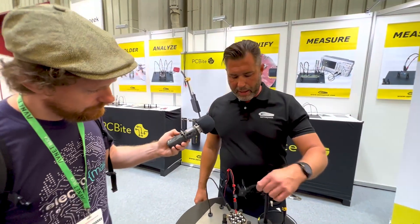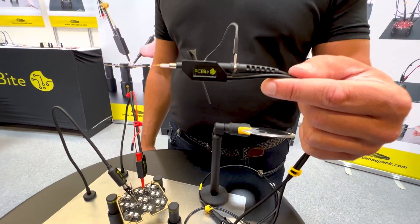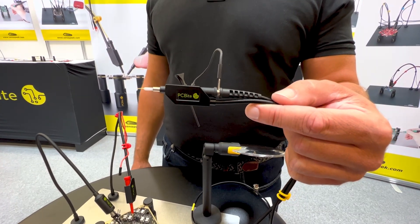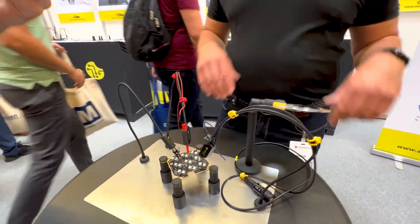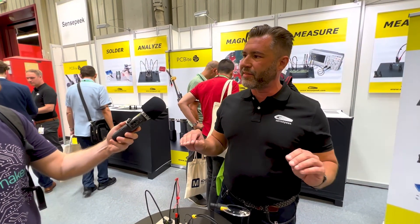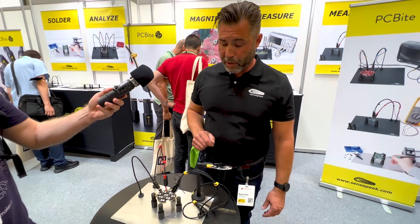This is a new series of oscilloscope probes. We have oscilloscope probes from 100 megahertz up to 500 megahertz, and the 500 megahertz probes actually have a frequency response that is one of the best in the market. This one itself goes up to 700 megahertz, but we call it the 500 megahertz probe.